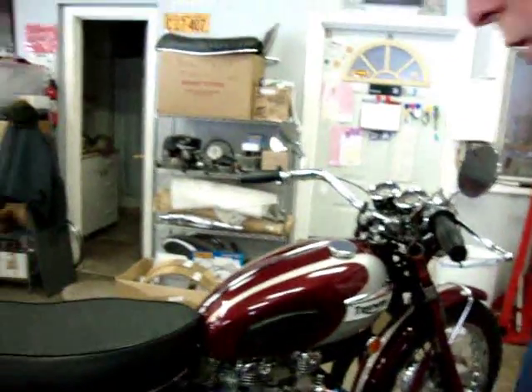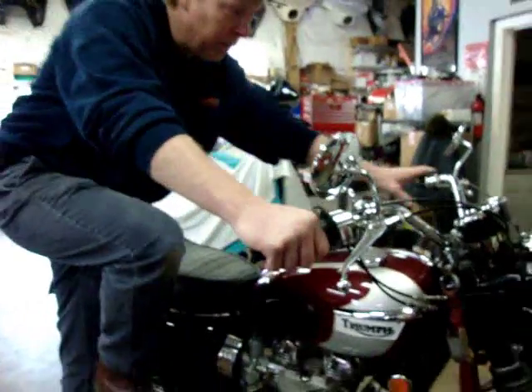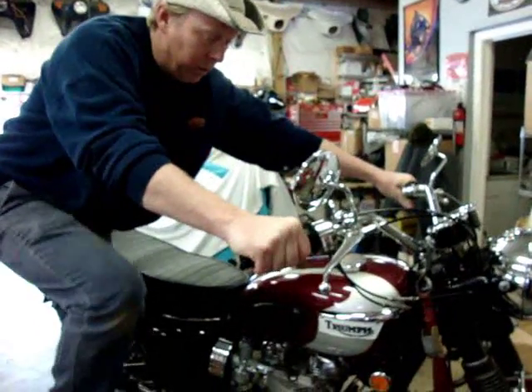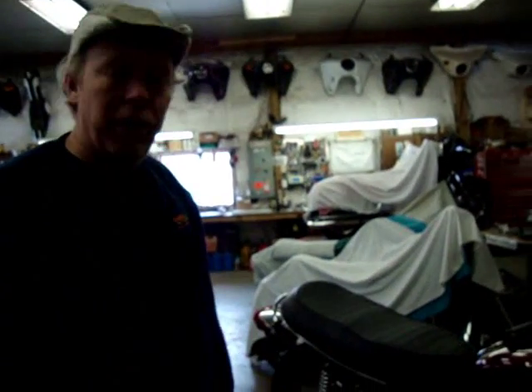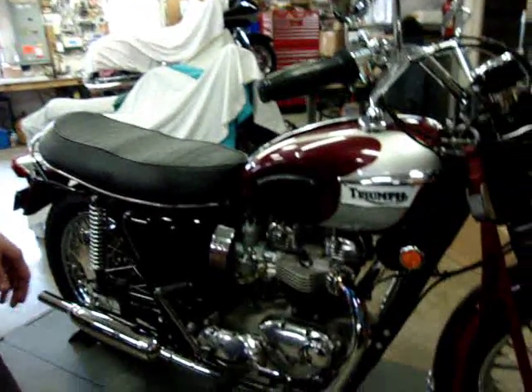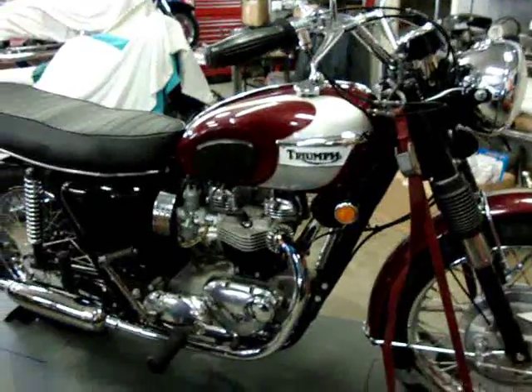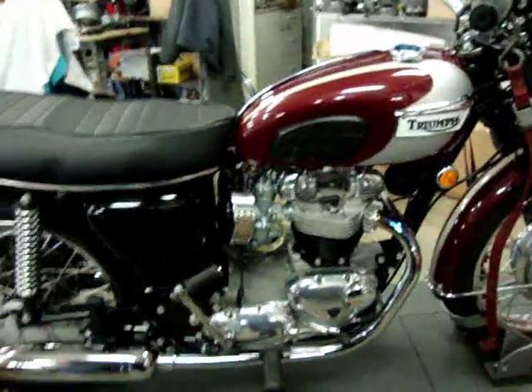So I'm going to go ahead and start it for you so you can hear it fire up and run. Now it settles back into a low idle like it's supposed to again, very nice and easy, everything runs beautifully. I had no problems adjusting the carburetors — no more of that erratic problem we had with those carbs, so the bike really kind of changed its whole characteristics. I think you'll be very pleased with it.